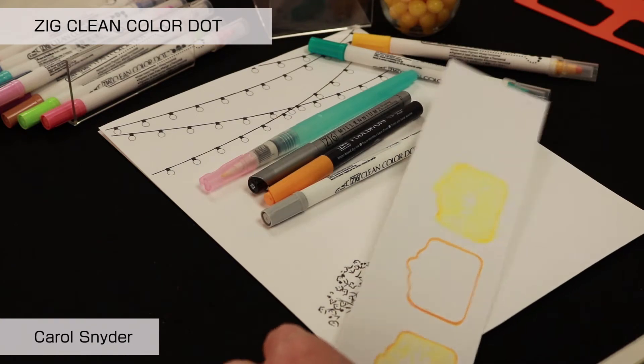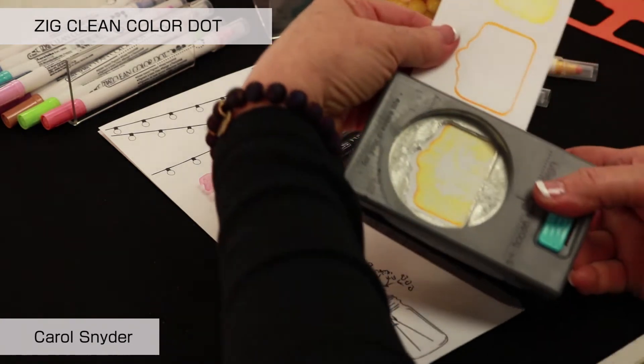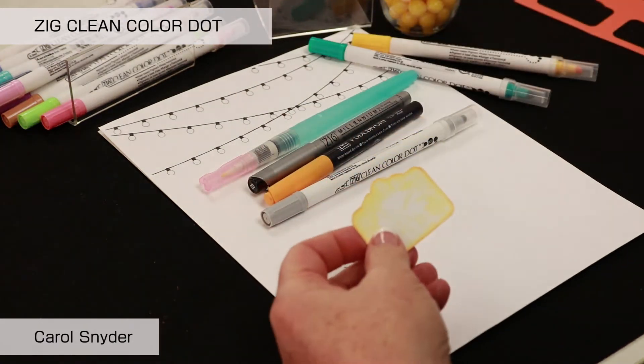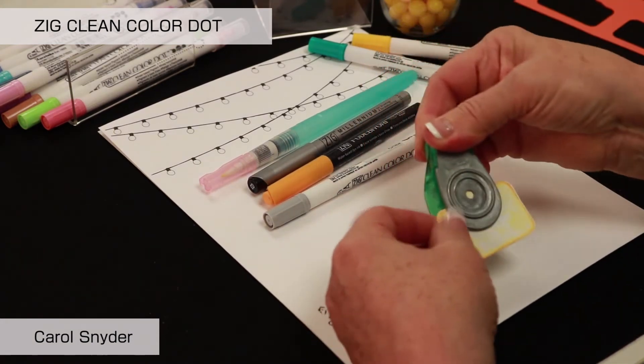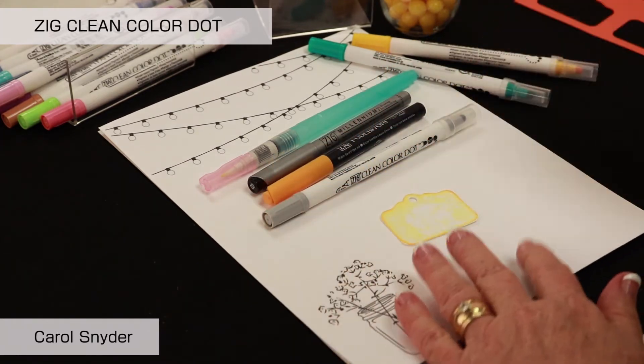Then I am going to take my punch now that I am done with that, insert it, and go ahead and punch that out. Then I am going to do another punch here to just give us a dot for our twine.